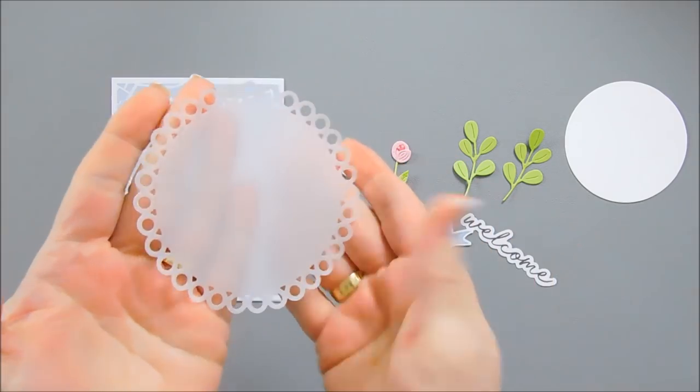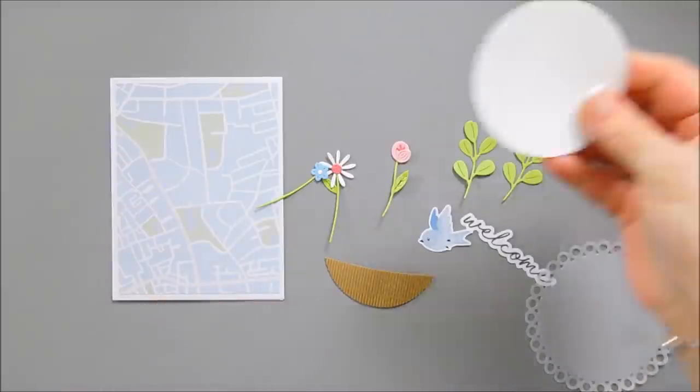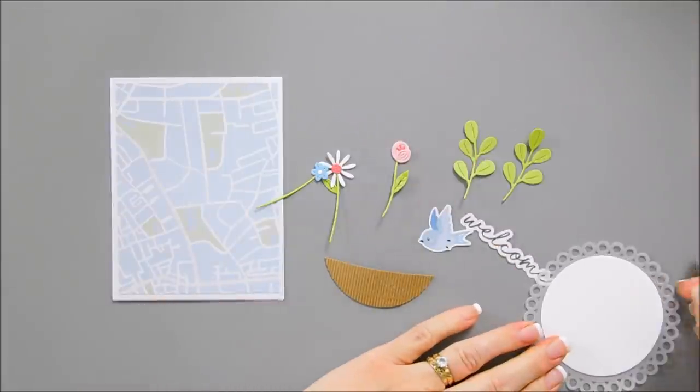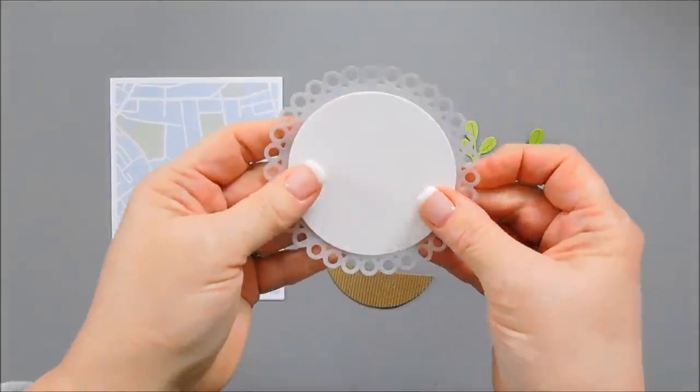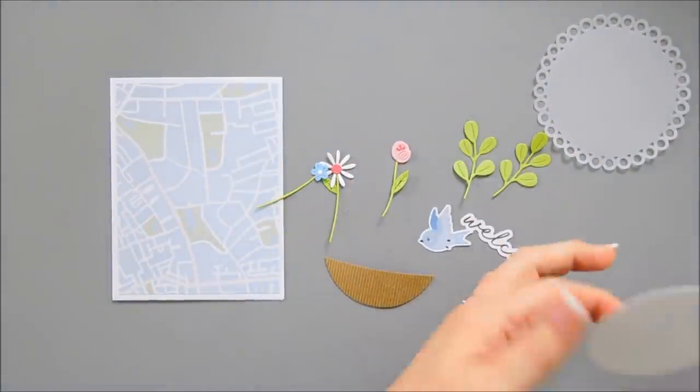Here is my circle — isn't that so pretty? I die cut out a circle that will fit on the inside of it just slightly, and I'm going to go ahead and adhere this on the inside.